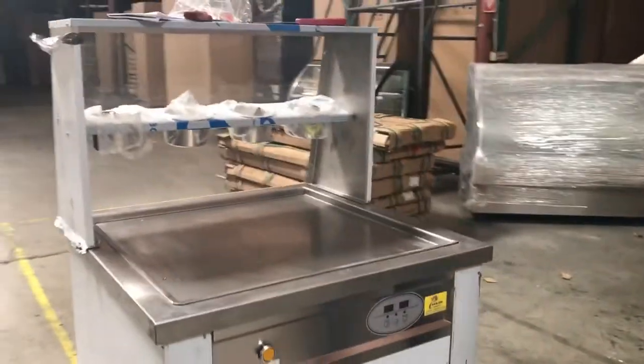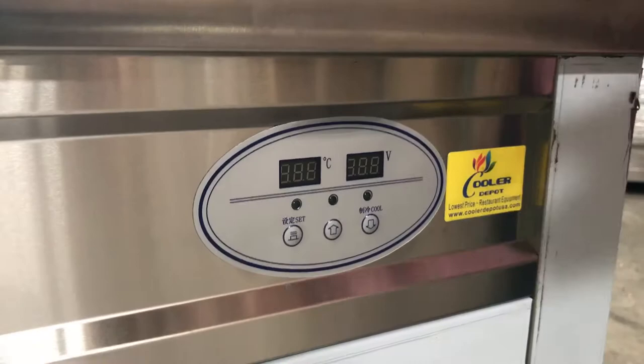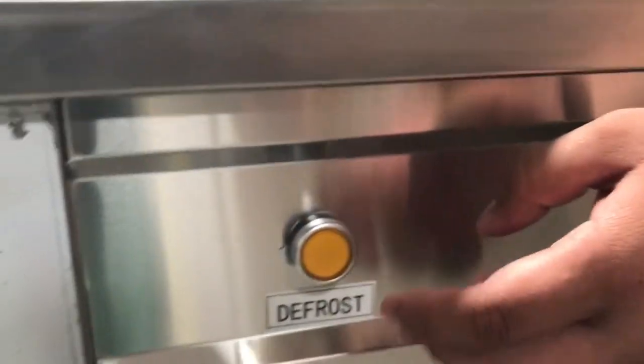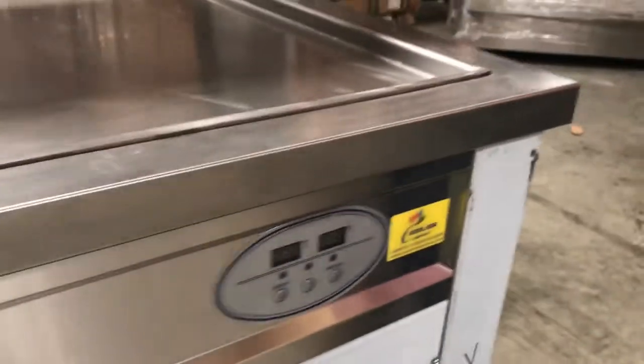From side to side we have the panel here where you adjust the temperature, the coldness — pretty much the set button here. And then we have the defrost button, or a little lever here to defrost with your foot. Each caster has a brake, so you can brake it wherever you place it.